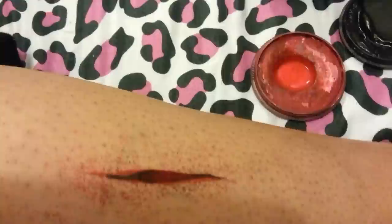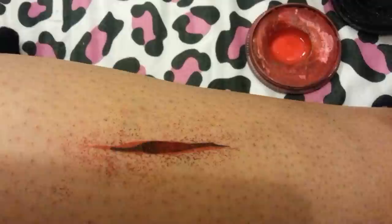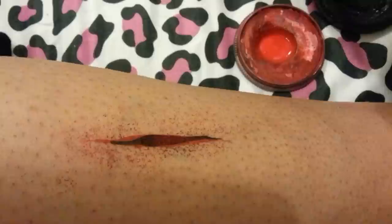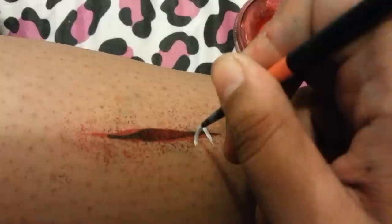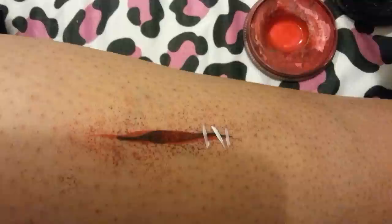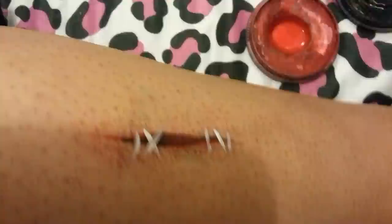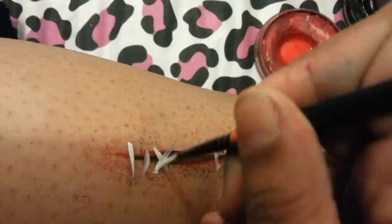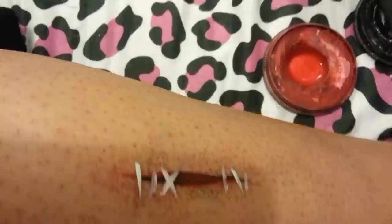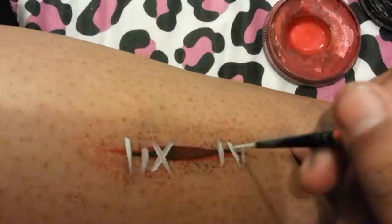If you want to make it look like a wound with stitches, load up the Mark Reed No. 2 with white. Just put lines going in different directions — I've crossed one over there as well. You want them to be really white just to make it look a bit more effective. There are my stitches.